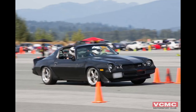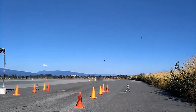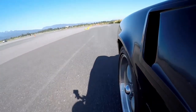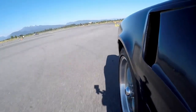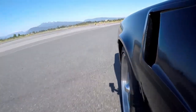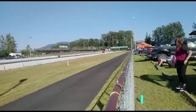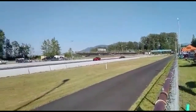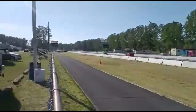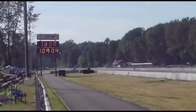Even though this car still had the automatic trans, I enjoyed doing a lot of auto crossing with it, and even did some drag racing with it. This is the first pass you see here — trying to get things figured out. Eventually she ran a 12.2 at 110. Not bad.